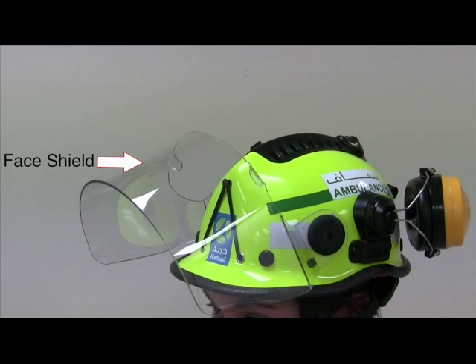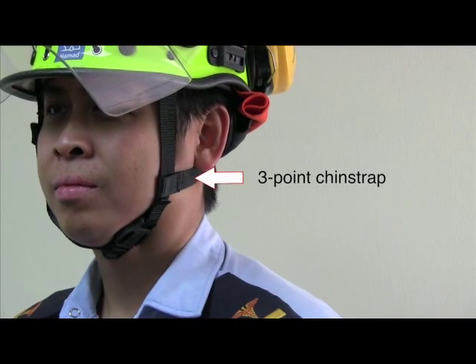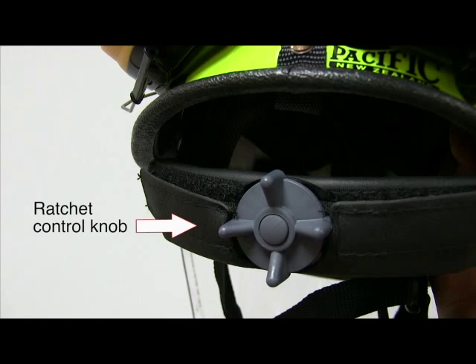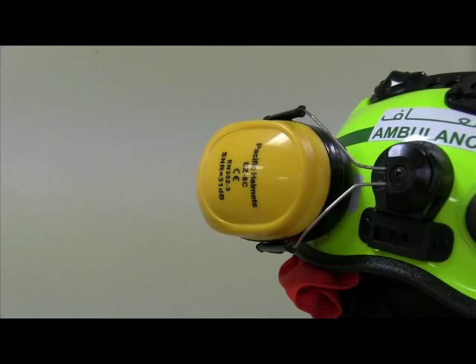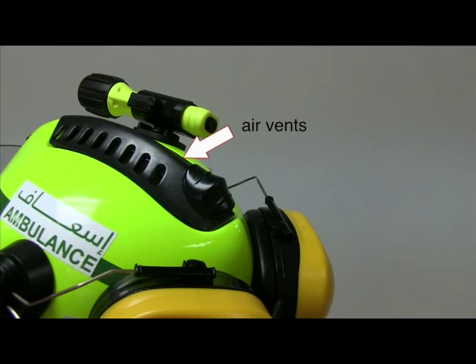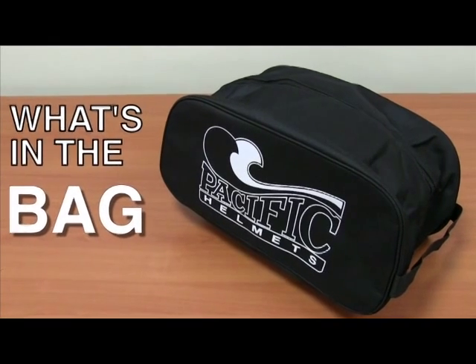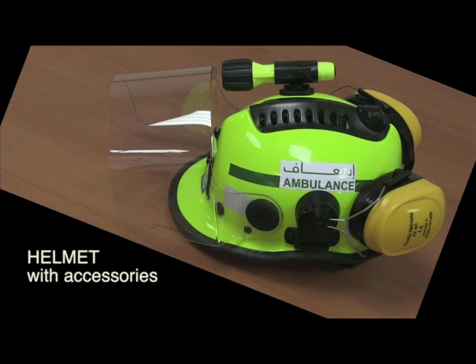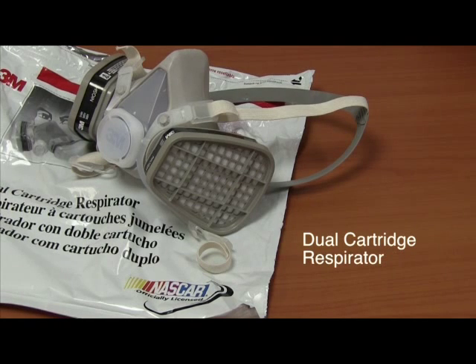Helmet parts include: face shield, three-point chain strap, ratchet control knob, neck lining, safety earmuffs, air vents, and torch light. Accessories available with the helmet include safety goggles and dual cartridge respirator.